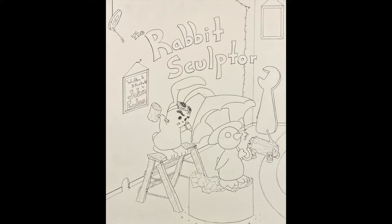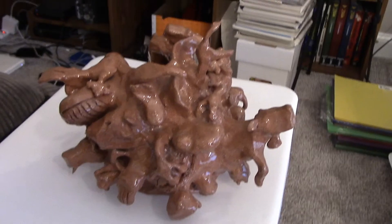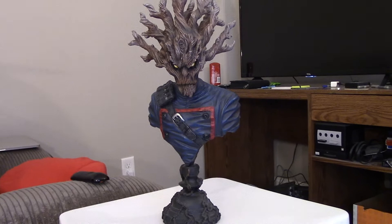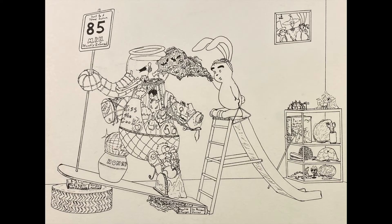A few years ago, I started working on a picture book called The Rabbit Sculptor. A sculptor is a type of artist who makes sculptures — three-dimensional artworks. For example, this clay sculpture I made of a bunch of different animals. So the rabbit sculptor's whole thing is that he makes sculptures that look like one thing, but they're made out of a bunch of other things he has laying around his house.